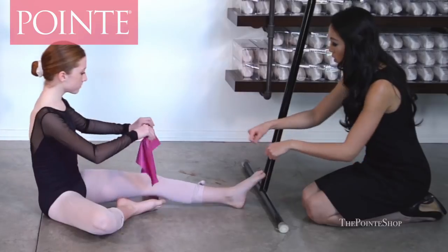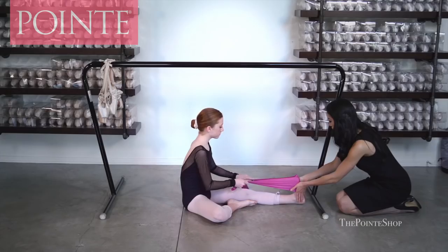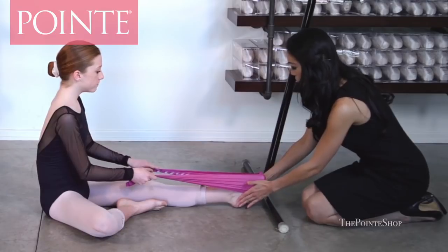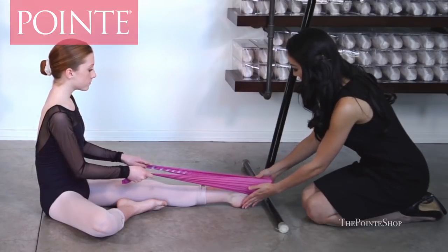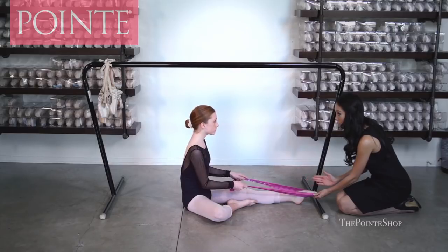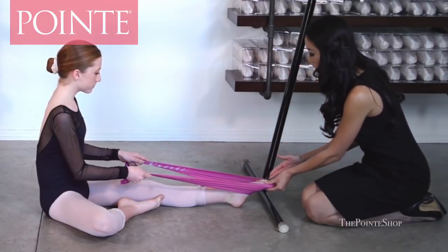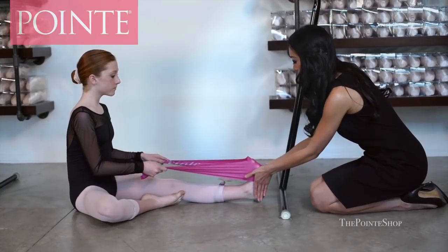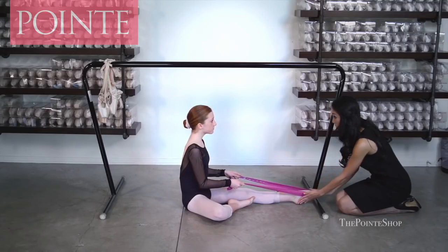Put your TheraBand horizontally around your toes and stretch it back. We're going to try to keep your feet as straight as possible, then demi-point keeping your toes nice and straight — remember how your toes felt in the previous exercise. Point for me. You do have a tendency to slightly sickle, so keep your toes in a nice straight line. Go to demi-point, then all the way to point, and back to flex.